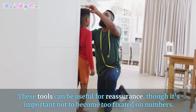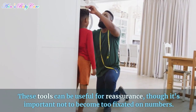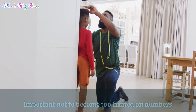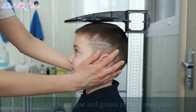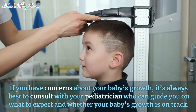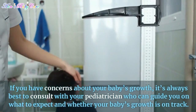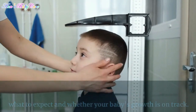These tools can be useful for reassurance, though it's important not to become too fixated on numbers. Every baby is unique and grows at their own pace. If you have concerns about your baby's growth, it's always best to consult with your pediatrician, who can guide you on what to expect and whether your baby's growth is on track.